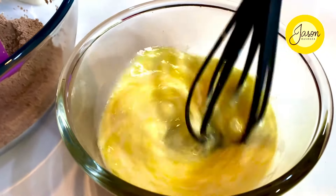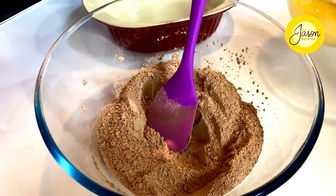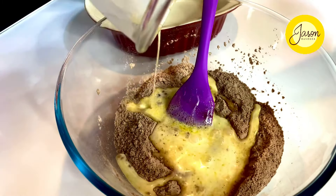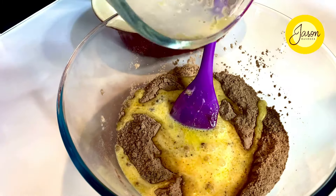Make a slight well or dip in the center of the dry ingredients and pour the wet emulsion right in. Mix it all up together — though it's now very thick and dense, this accident in the end is going to make it one of the moistest puddings with a sauce right within.